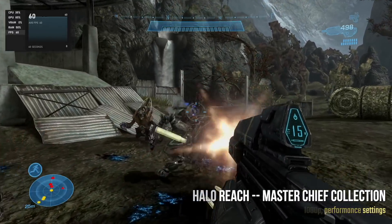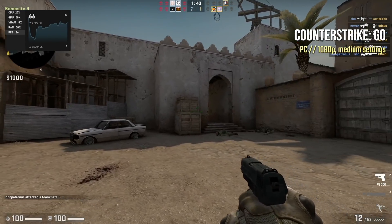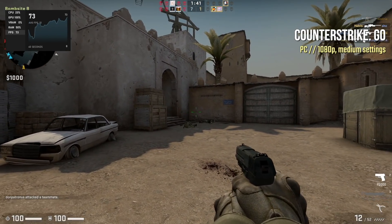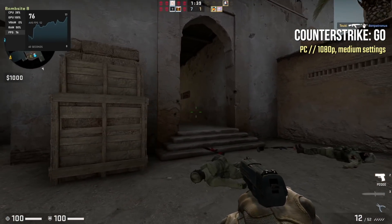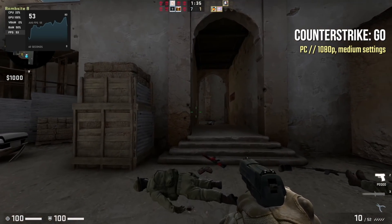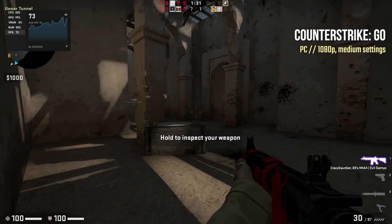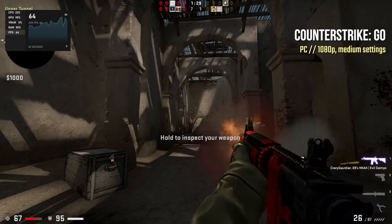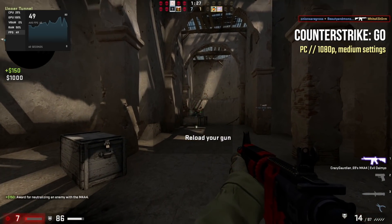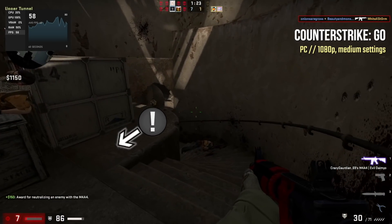I'm terrible at playing first-person shooters with a mouse and keyboard, but I decided to try Counter-Strike just because. The frame rate is pretty fine, although the controls were a little bit jerky — but that might have been my Bluetooth mouse and keyboard. Either way, I can comfortably say you probably are not going to want to do competitive shooting on this mini PC. But let's just acknowledge the fact that this is my very first kill in Counter-Strike ever.